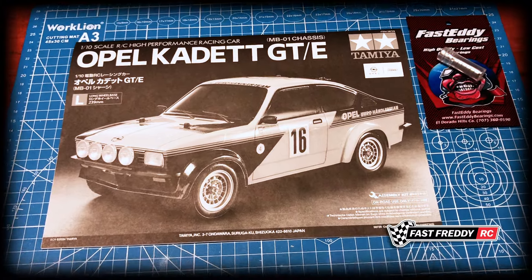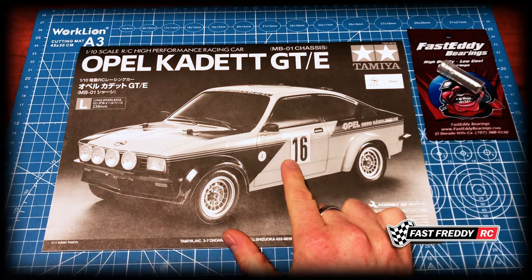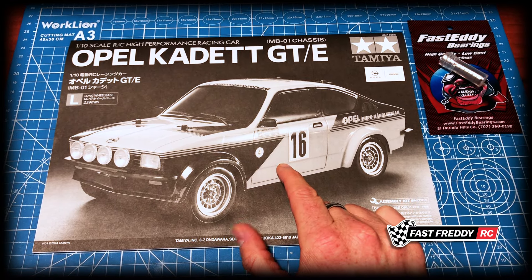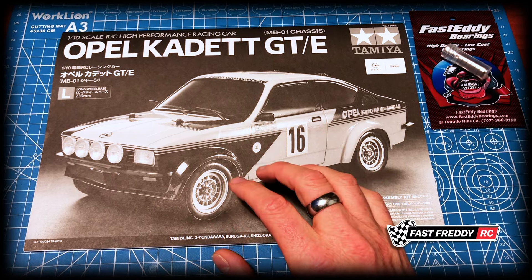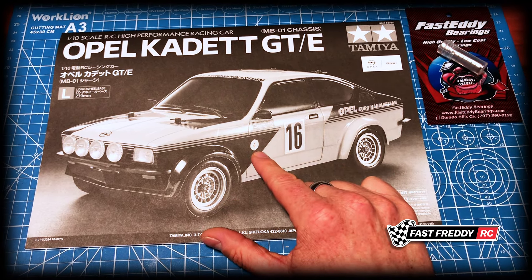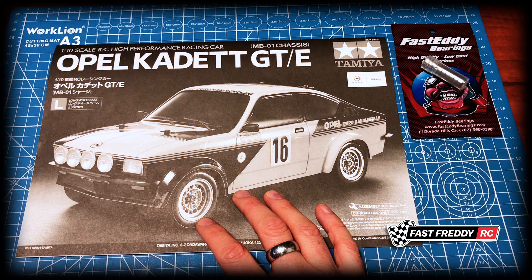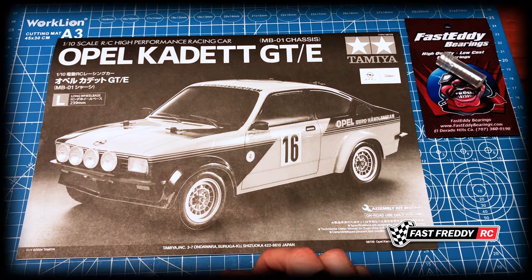There's another reason why you want to add bearings. If you want to put in a sport tuned motor, the instructions literally say to take the car apart and put in ball bearings before using it because the plastic and metal are going to wear out. So my suggestion as a whole: get yourself a full set of ball bearings regardless, because if you decide to do any motor upgrades later on, you're already prepared and don't have to tear anything down.